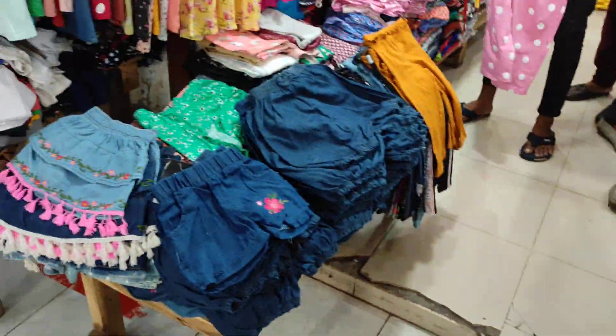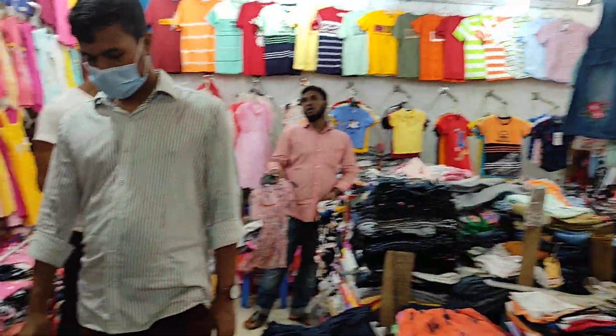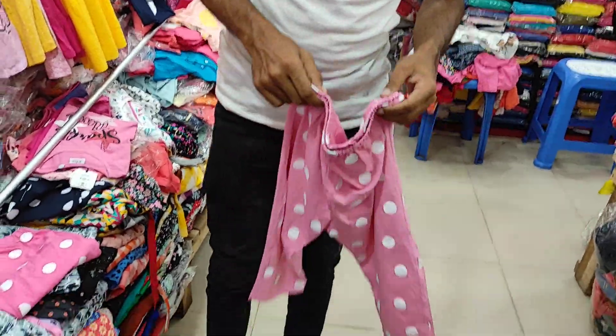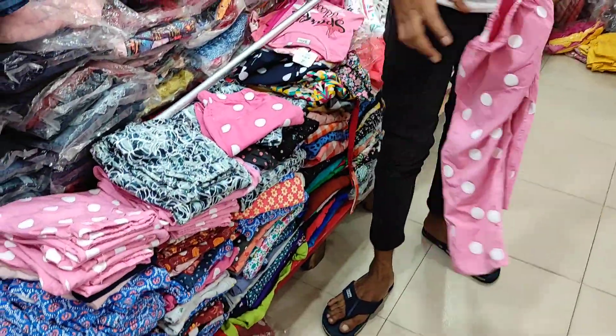Hello everyone, Assalamualaikum and welcome back to my channel RITIS VLOG. Now we are going to look at Raffoza Garments, and we are going to look at the best part of the pant collection. This is the export quality trouser and pant collection.